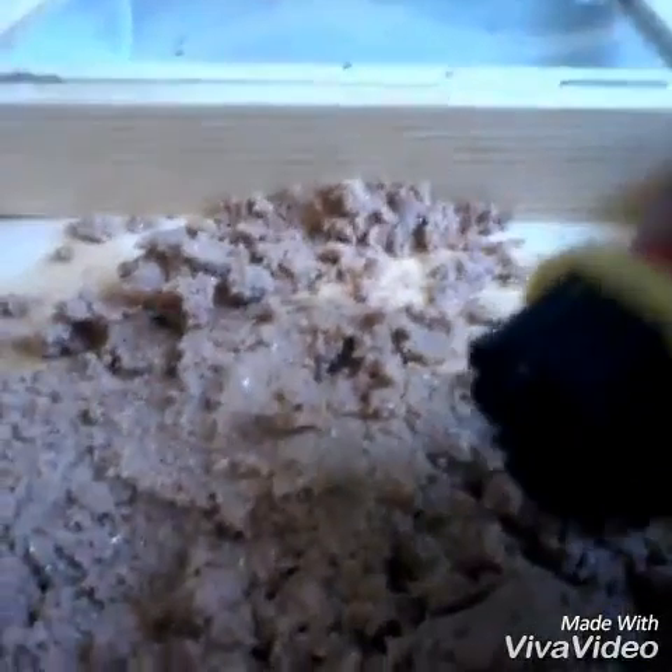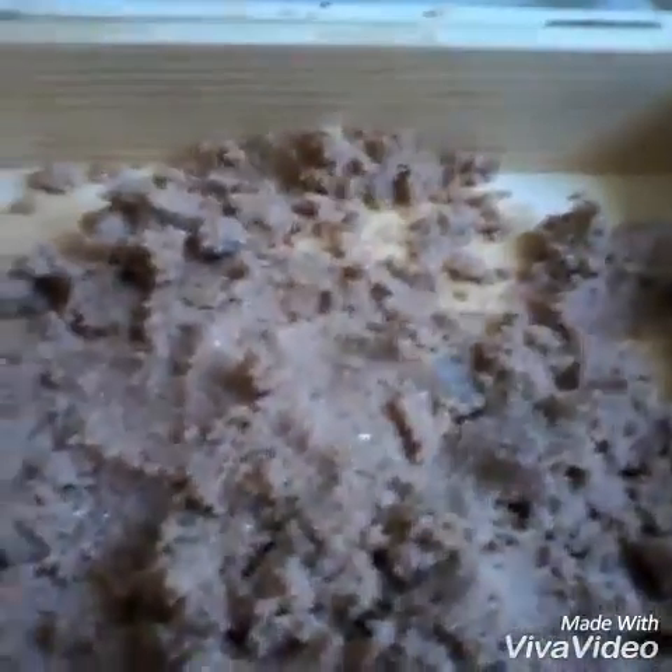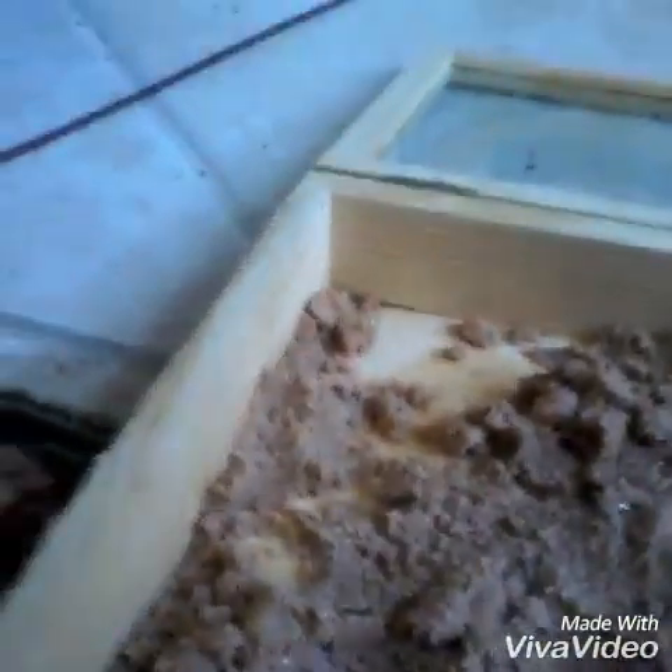Hi everyone! So today we're going to dig the treasure. Sorry my voice sounds weird on camera, doesn't it? Tell me in the comments if my voice sounds weird on camera. But they're crystals and they're real crystals. I can actually show you some right now — my bag of crystals. They're from Turkey.